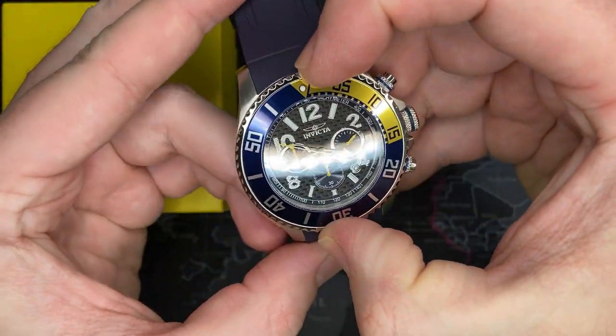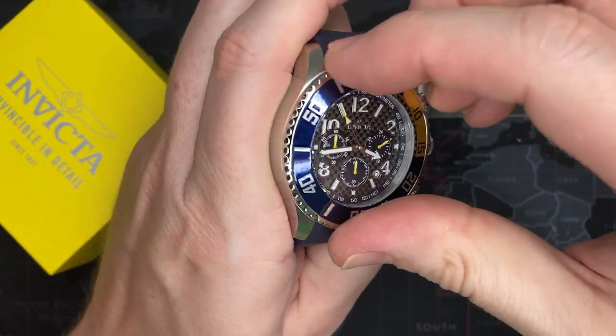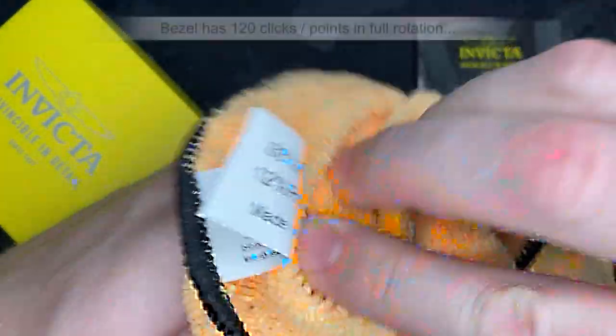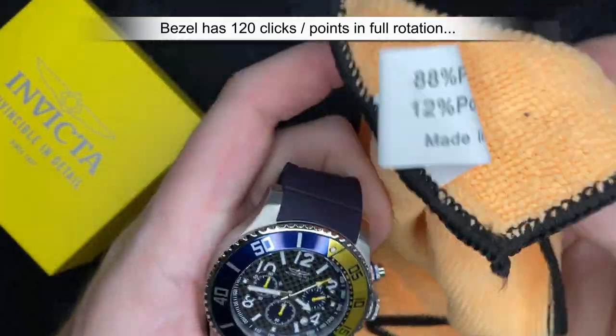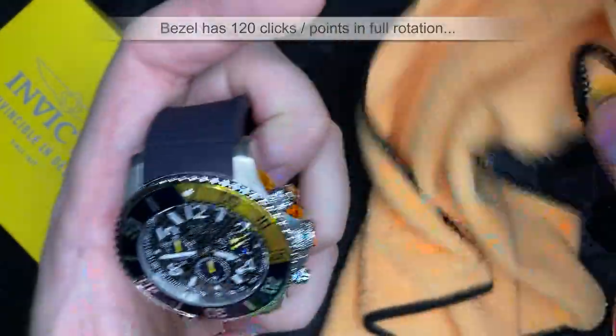Bezel — it's got a little pip at the top and it rotates. It's kind of hard, I'll admit. It's probably not something you would generally use. I'll count the number of clicks and update it at the bottom so you can tell. It's unidirectional, but that's okay — that's really what they should be.